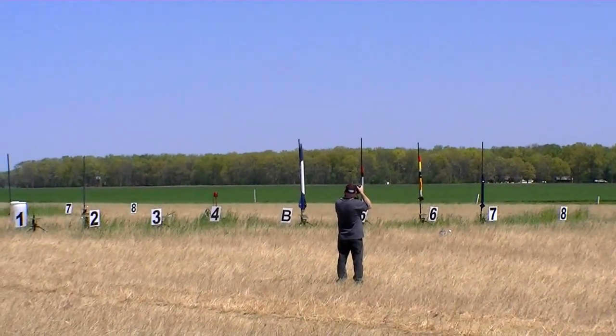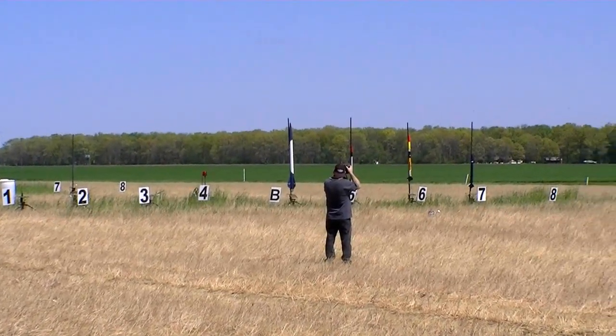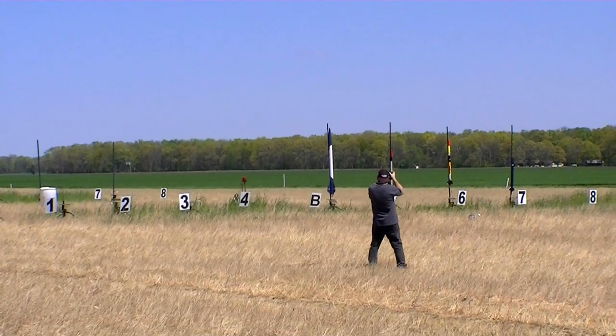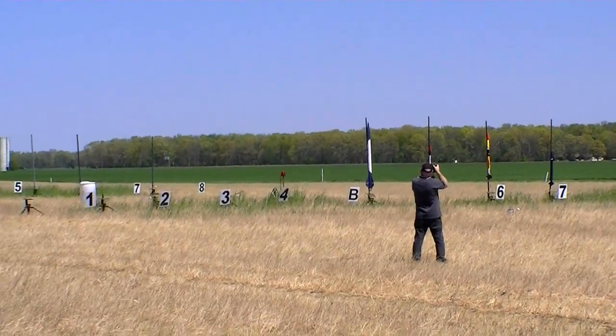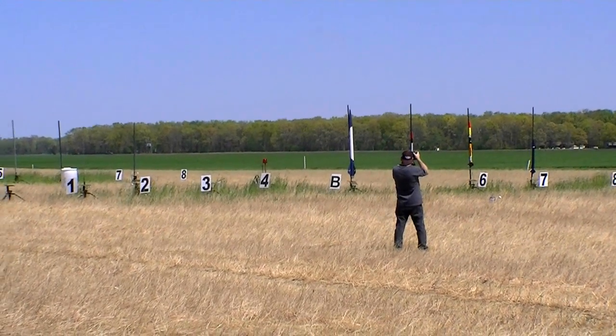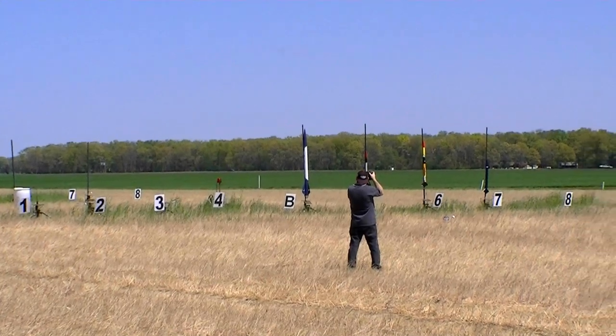Flying this off of pad B5, and we're ready to go. I want to mention once again that Rockets Magazine is doing an article on this launch, so go to RocketsMagazine.com and fill out a data sheet. You will be in the magazine if you do that, and I have some hard copies up here if you need them.